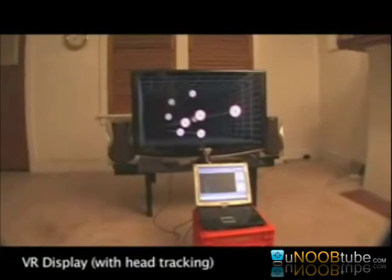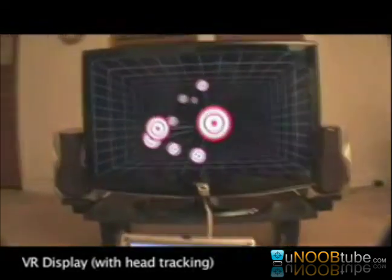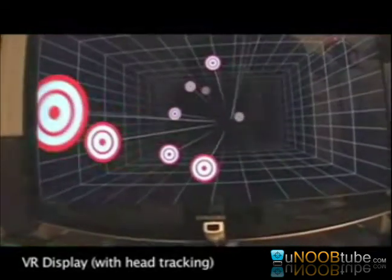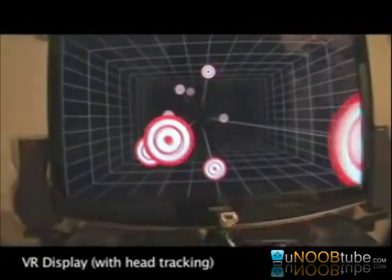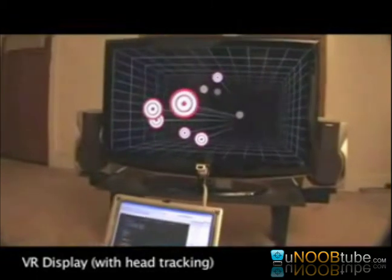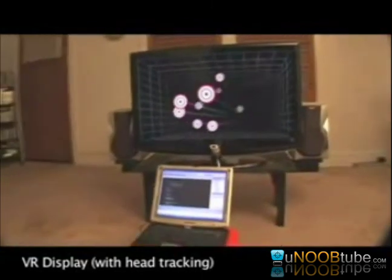If we get closer to the screen we get closer to the objects, and we can even get behind the ones floating in front of the screen. As I pull the camera back, keep an eye on the front-most target — head tracking provides the illusion that the target is actually floating directly above the laptop screen, far in front of the TV.